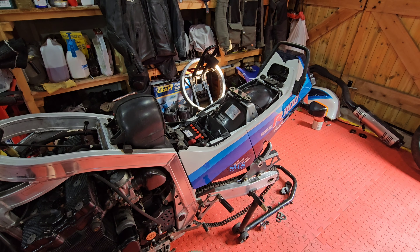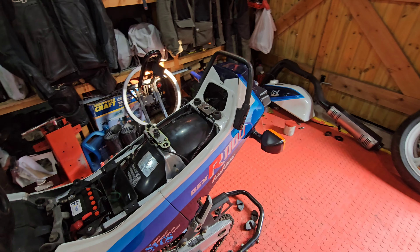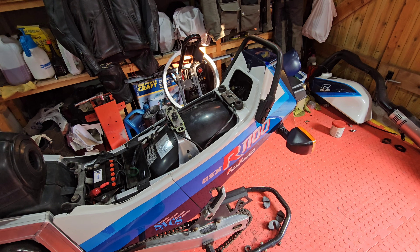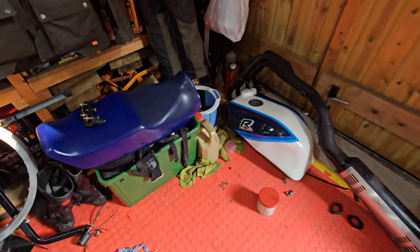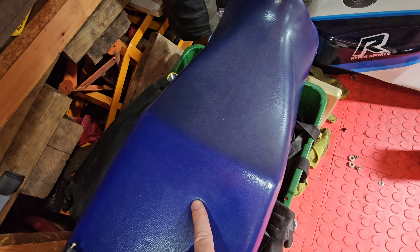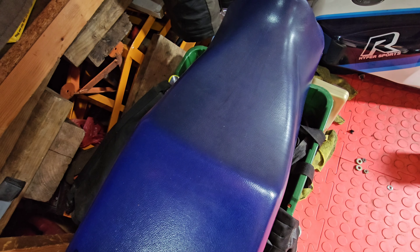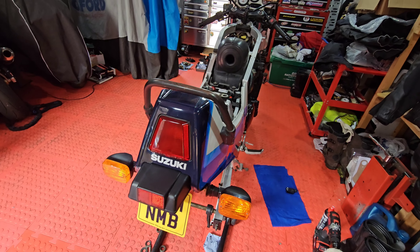I'll start at the back — I've just started anywhere that I can bolt it together. The back end is now done. I need to give the seat a clean, give it a good polish. I don't know how to get the marks off because there is a colour change where there's been a seat hump on and then obviously no seat hump. So if you know how to clean vinyl seats, chuck something in the comments.